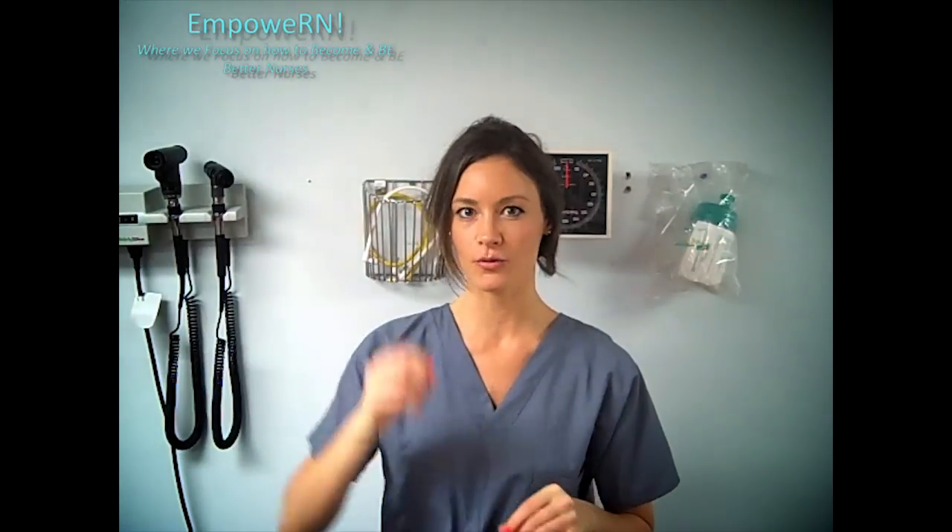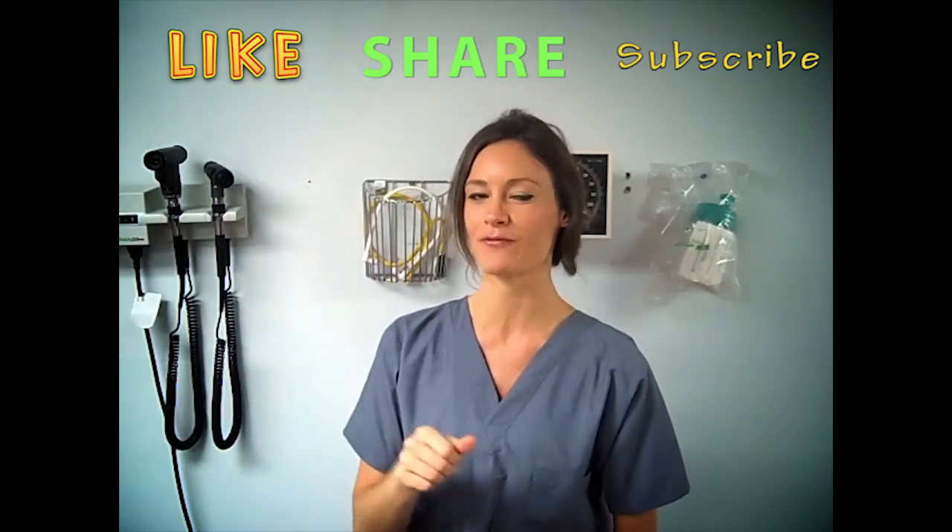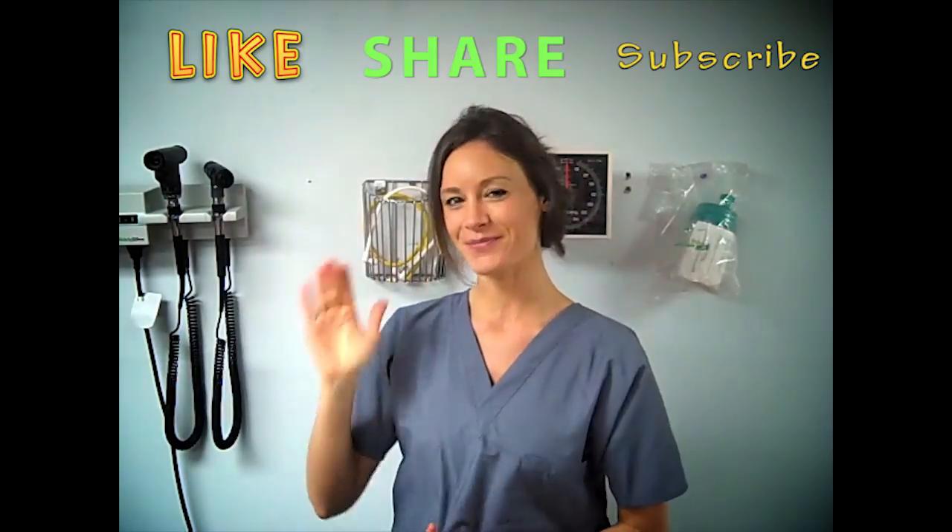I hope you enjoyed that little demonstration. Just remember, when you're nervous and your clinical instructors are watching you, your hands can get a little sweaty, so just go slow. If you're shaking, take a deep breath — don't worry, you'll get it. Please subscribe to the channel and give this video a thumbs up if you want to see more skills videos. I love you, bye!